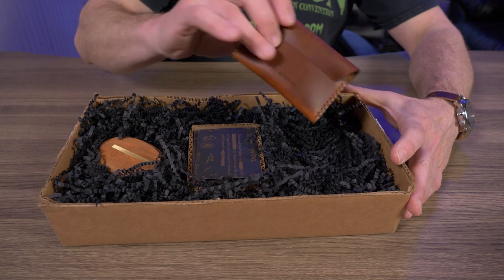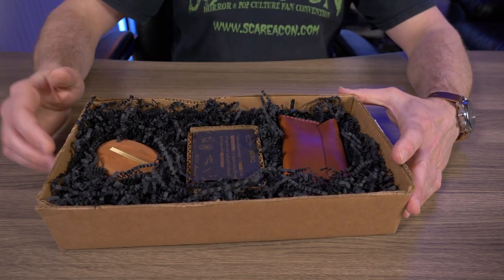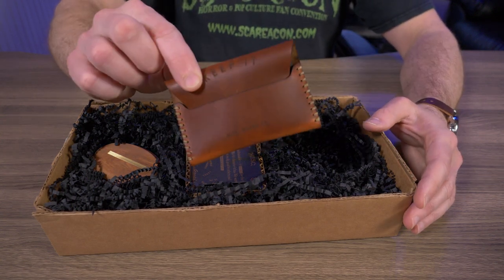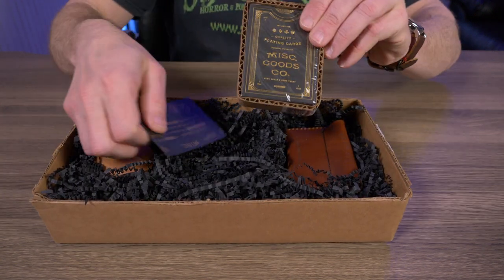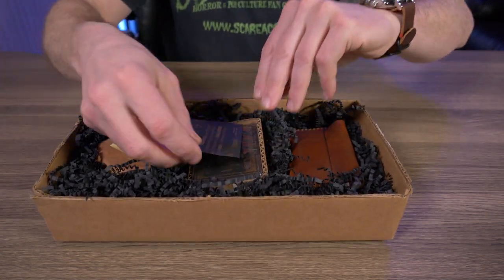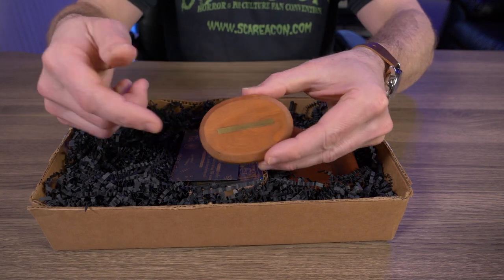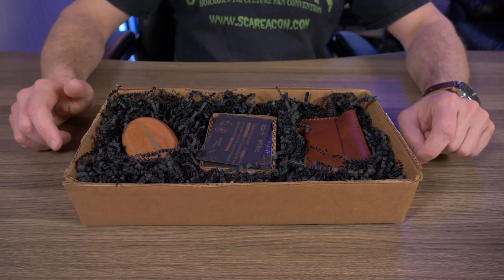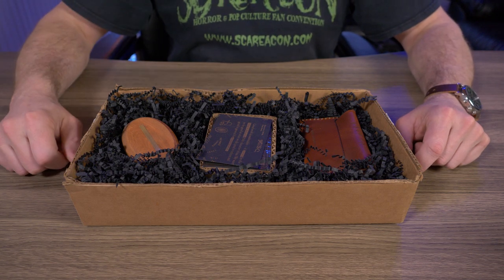Especially after I saw they had wallets in their inventory. So right here, let's start with the wallet. We have the Keep It Slim Wallet V3, and right here I haven't even opened it yet. These are some playing cards and right here we have some solid cologne. But they do have other stuff than just what's here in this box — we'll go over that just a little bit later on in this video.